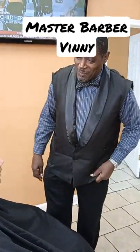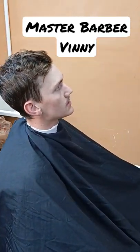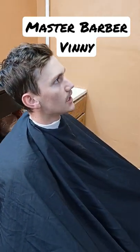How was your hat cut today sir? Light fade — not skin fade on the sides, and a little bit off the top.